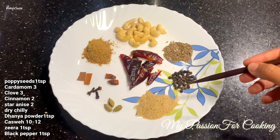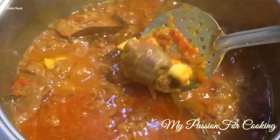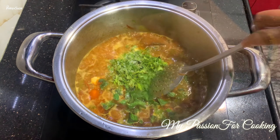On the other hand guys, our mutton is completely well-cooked — see how nicely it has become tender. Now we will add the ground masala into it, along with 3–4 cups of yogurt, a handful of mint, a handful of fresh coriander, a little salt — 1 teaspoon — and half a lemon squeezed in. Mix it quickly, cover and let it cook on low to sim flame.